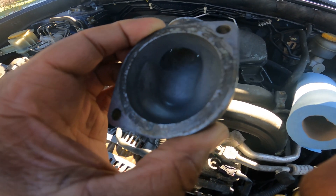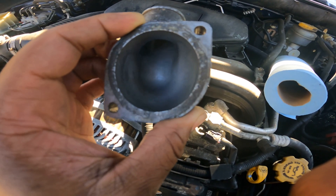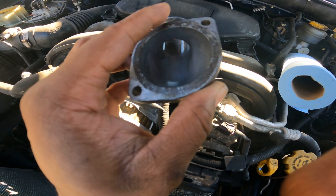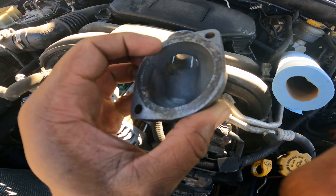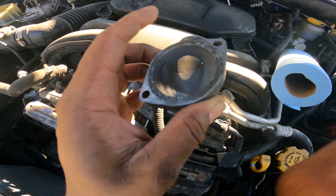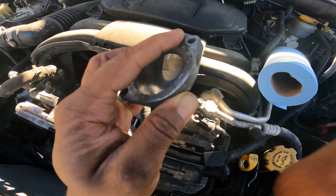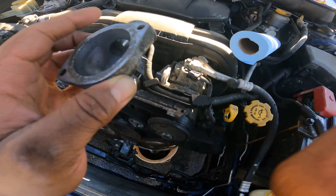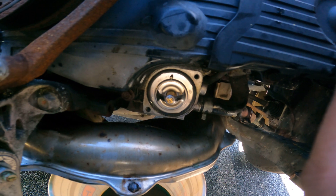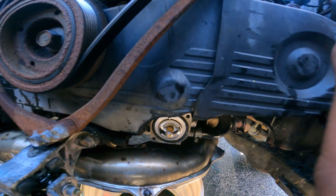For the mating surface, I don't recommend sandpaper because you don't want to nick it or take off material — you'll end up with a leak. So I used a plastic razor blade and kept going over the surface all around, going between that and the scotch-brite pad with PB Blaster. I also used a scotch-brite pad on this mating surface to get it as smooth as possible.